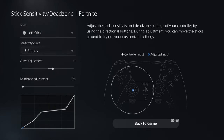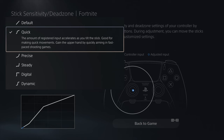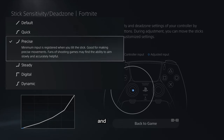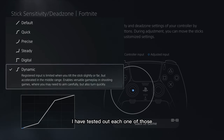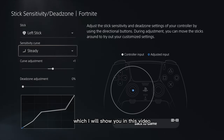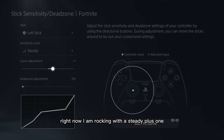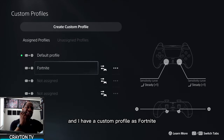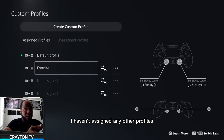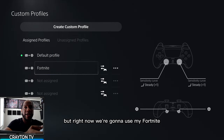Going into stick sensitivity, the options are default, quick, precise, steady, digital, and dynamic. You want to make sure you set up both your left stick and your right stick. I have tested out each one, which I will show you in this video. I am personally rocking with steady plus one on both the left and the right analog stick. I have a custom profile set up as Fortnite, and you can have multiple profiles when you go to create custom.